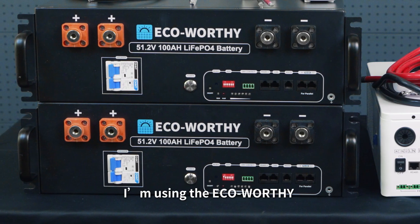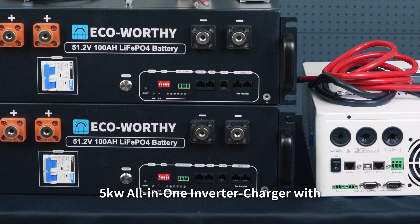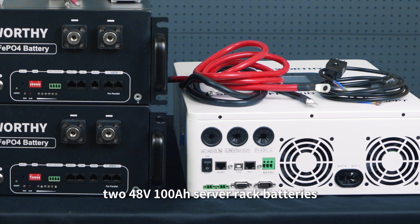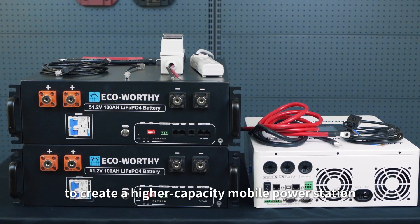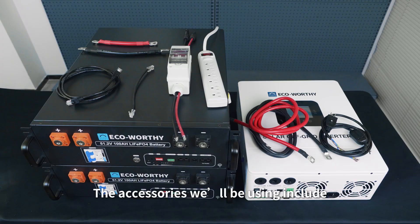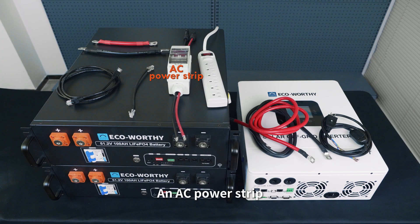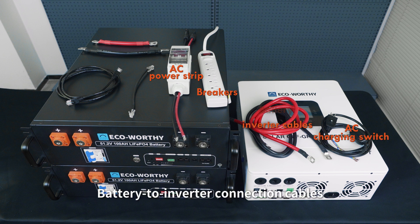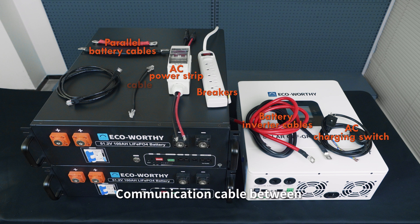For this build, I'm using the ECO-Worthy 5kW all-in-one inverter charger with two 48V 100Ah server rack batteries to create a higher-capacity mobile power station. The accessories we'll be using include an AC power strip, MC4 solar connector cables with breakers, AC charging cable with a switch, battery to inverter connection cables, parallel battery connection cables, and a communication cable between the batteries and inverter.